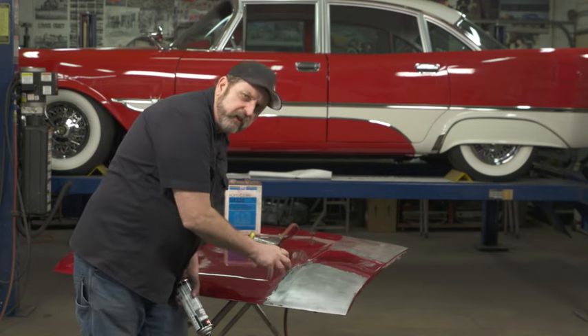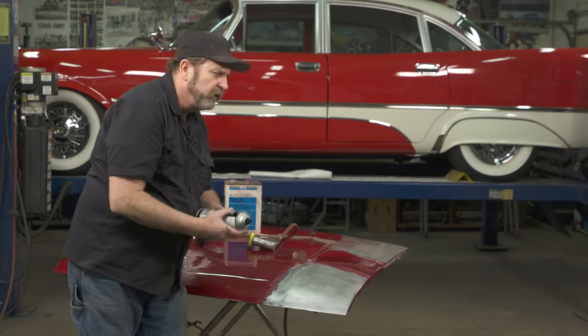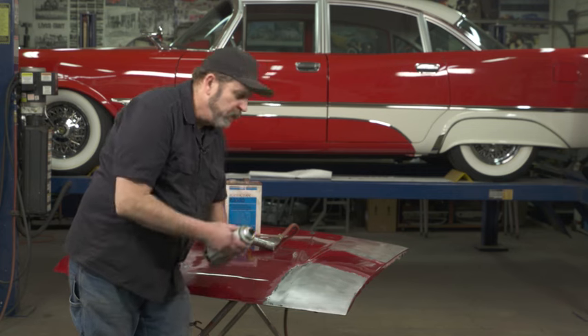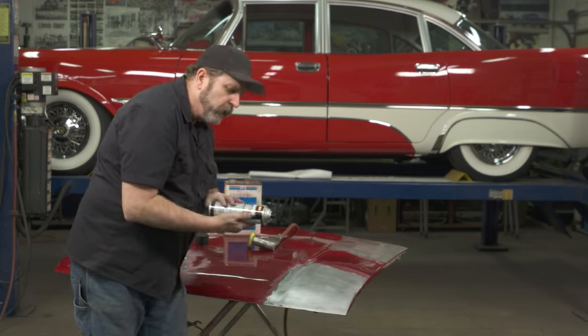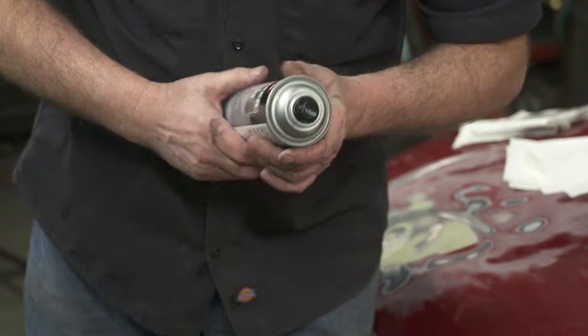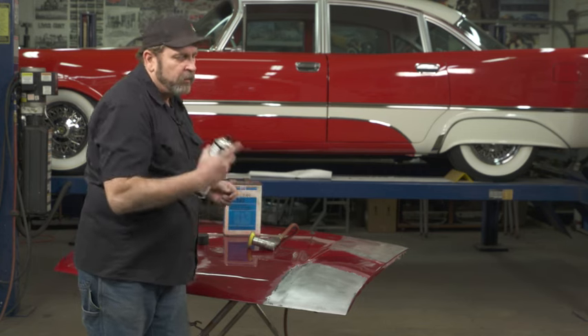The self-etch acid creates an even stronger bond, because usually if a paint job or any retouch work is going to fail, it's that initial bond between the steel and the primer. Self-etch primer is a good choice — you can also use epoxy primers, and I've had very good results with those.